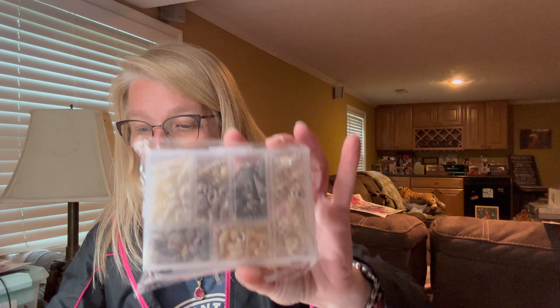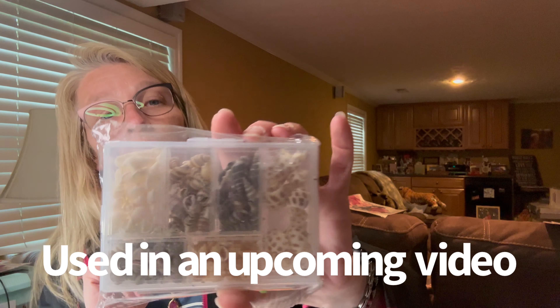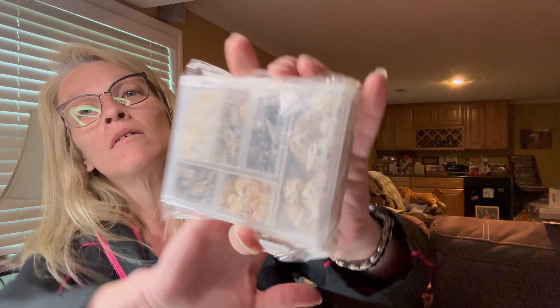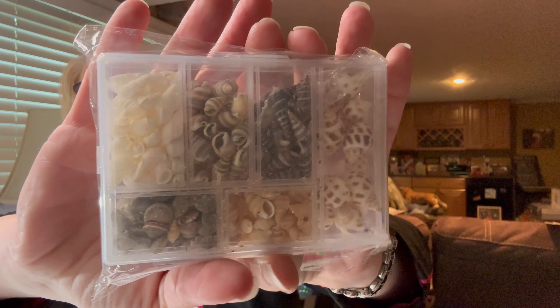These little seashell molds were $2.78 and have different shapes of seashells. You can use those in anything beachy — make anything with a beach theme in them.